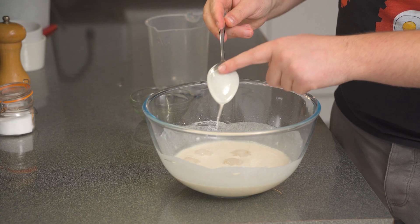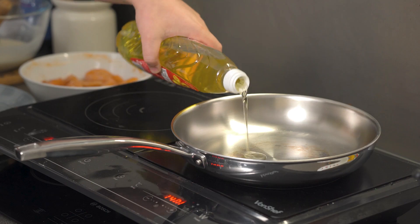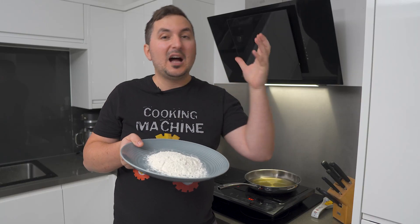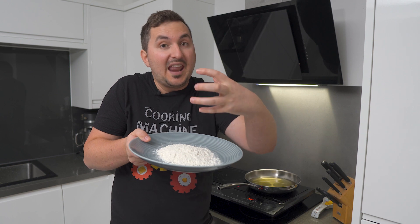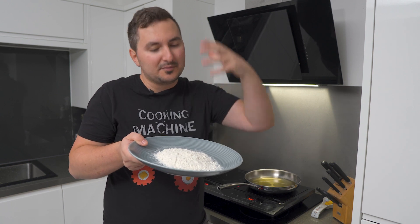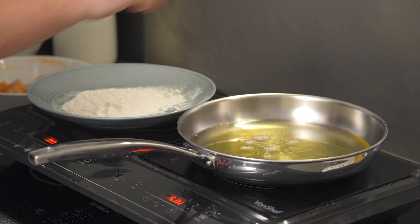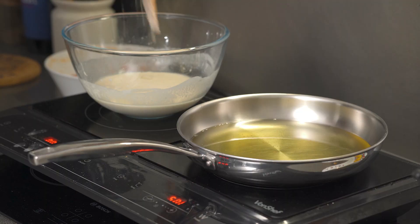In terms of consistency, this is what you're looking for. For frying, set the pan on high heat and add in about half a liter of vegetable oil. For the dredge for the chicken, I'm keeping it simple and not adding any seasoning, though you can add seasoning if you like. We're testing the oil with a bit of flour and it's bubbling, so it feels like it's ready.